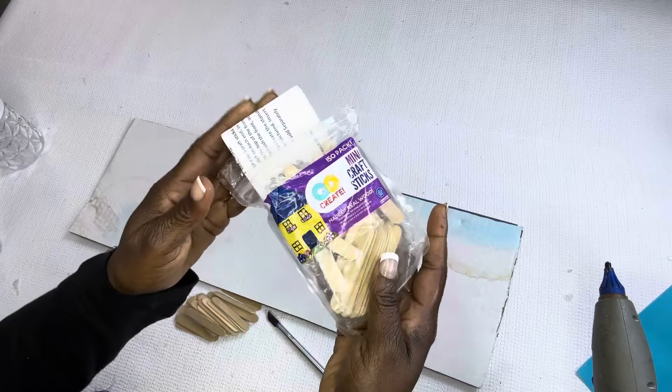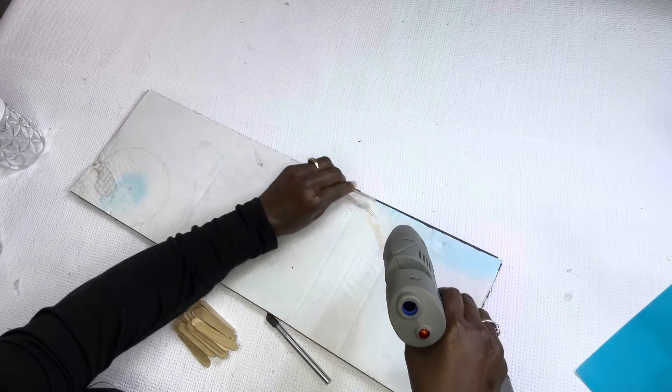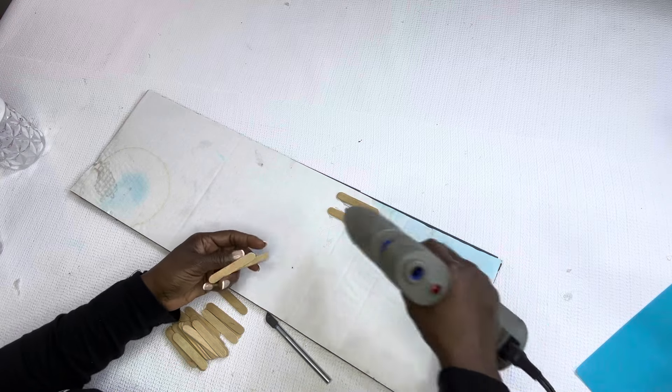Okay guys, so I decided to use some popsicle sticks to give it a more firm hold. Of course I should have cut out the cardboard before I placed the popsicle sticks, but we're going to make it work.